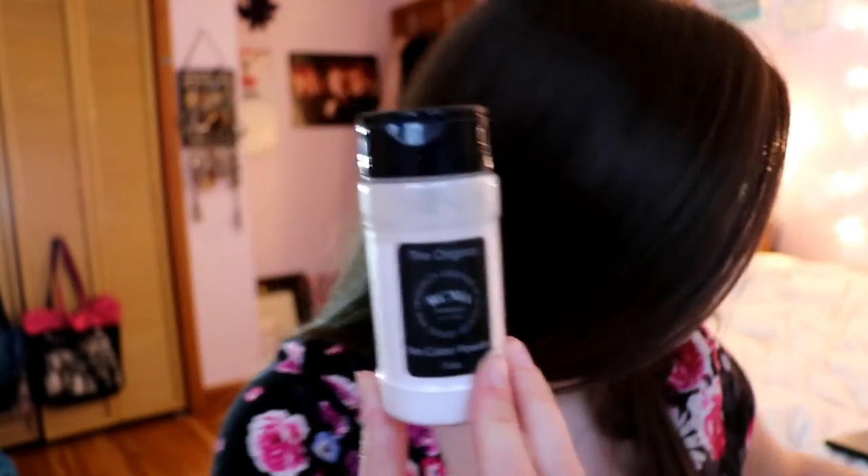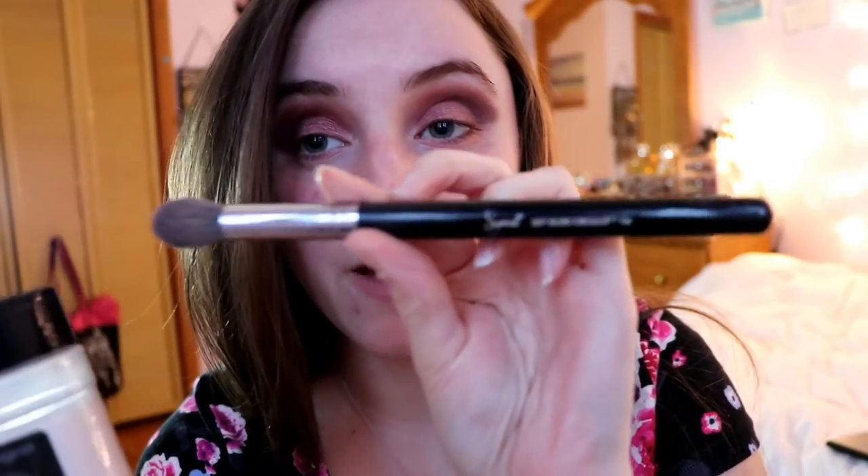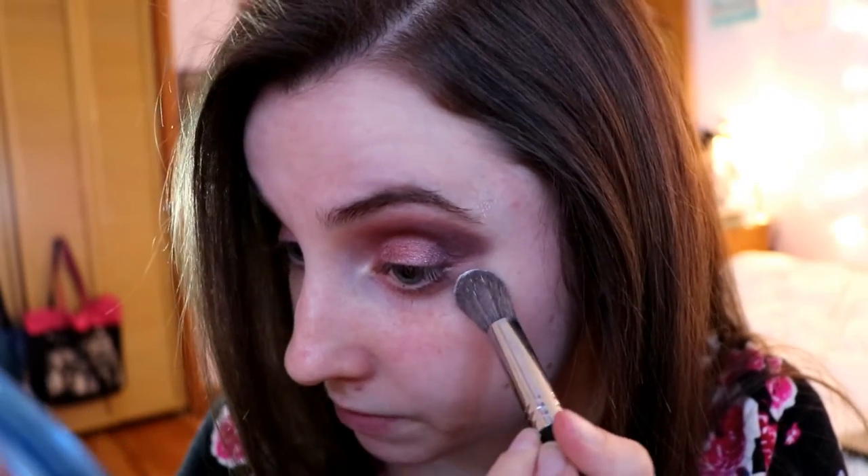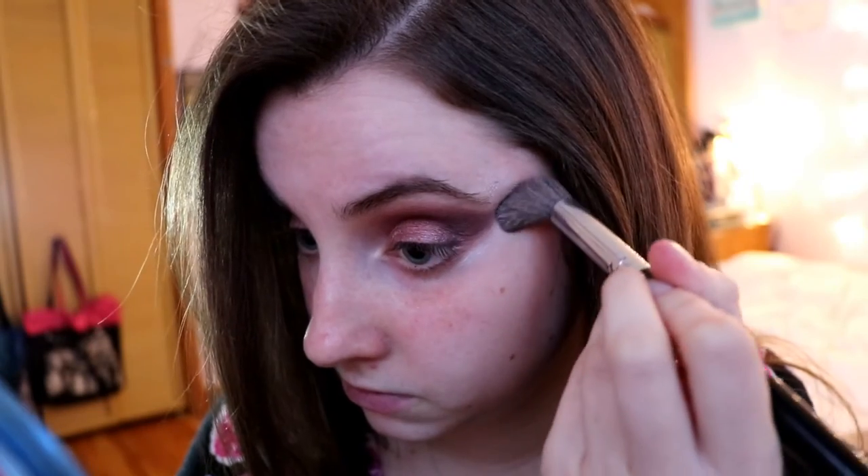I'm going to take my RCMA No Color Powder and my Sigma F64 brush — which I use for setting powder — dip it in, tap off the excess, and put it under my eye. You can do this before or after eyeshadow, though I'd recommend doing it before because it makes cleanup a lot easier. I leave it there for about two minutes, then wipe it away with the brush.